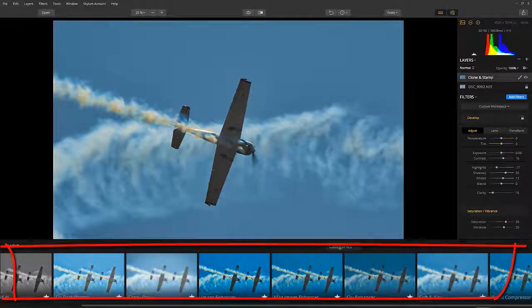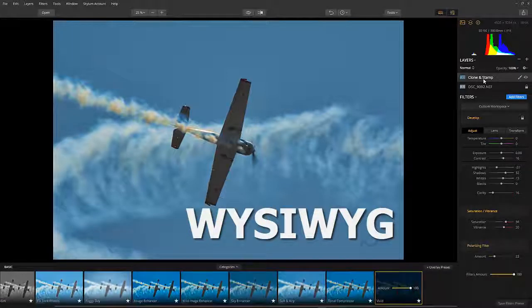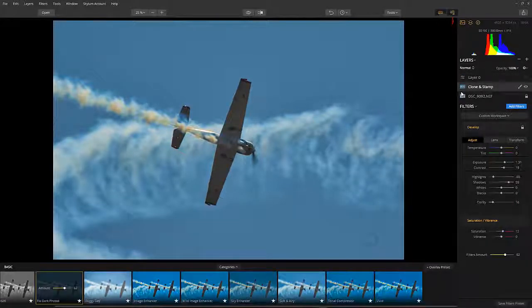Now I try to export the image to see if the result will be applied. But it's of no use. Luminar is more of a what-you-see-is-what-you-get tool. So that's the disappointing stuff — hope Skylum takes this up soon and fixes it.